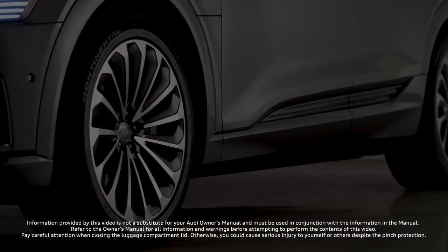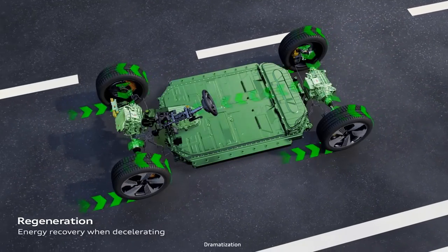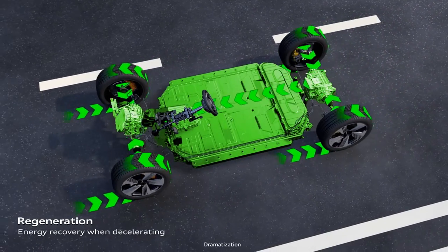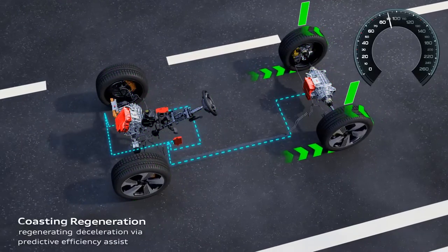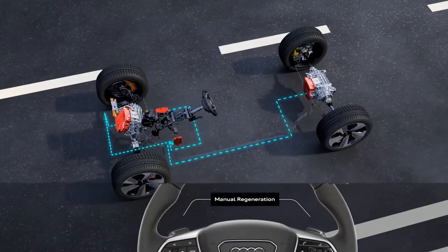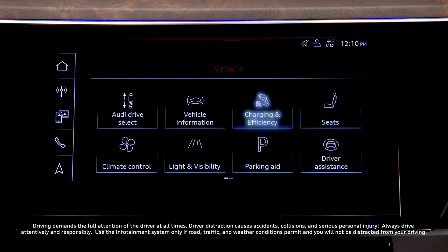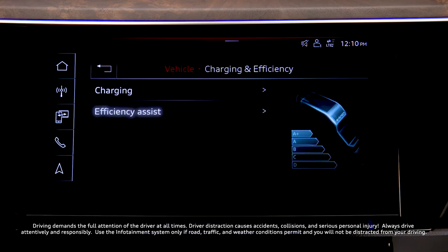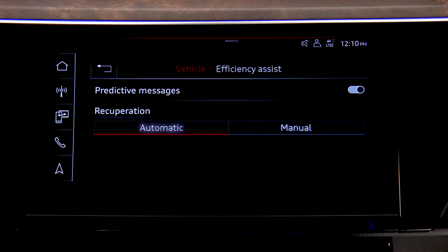Regenerative braking converts the energy of deceleration into usable energy to charge the battery using the resistance of the electric motor. There are two different regeneration modes: automatic and manual. These modes are selected in the upper MMI touch display. From the home screen, select Vehicle, then Charging and Efficiency, then Efficiency Assist, then select Automatic or Manual.